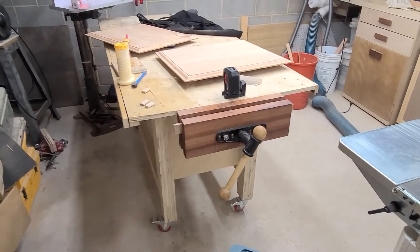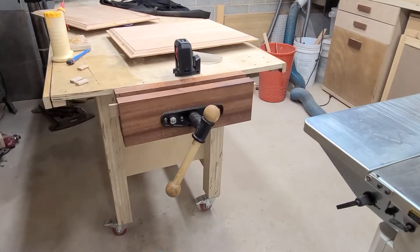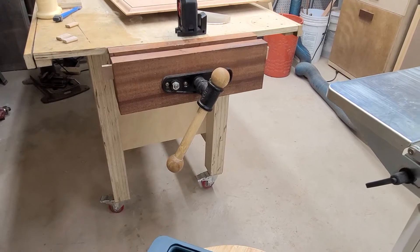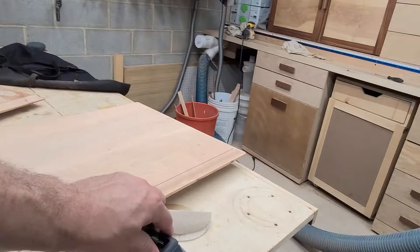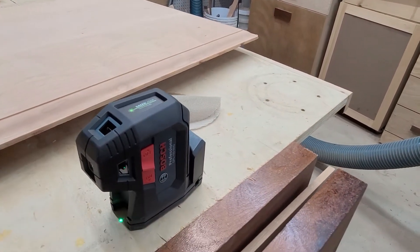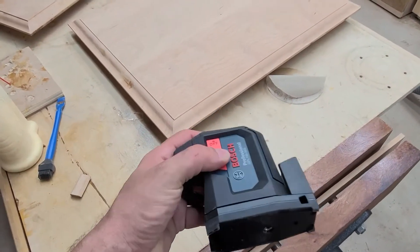Just a quick first look video at this Bosch laser. The one I have is the GPL 100-50 G. I think the difference is the 30 G doesn't have these side lasers — it just has the front and the bottom. It's a really compact little unit.